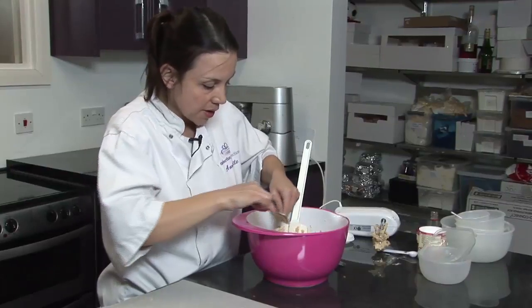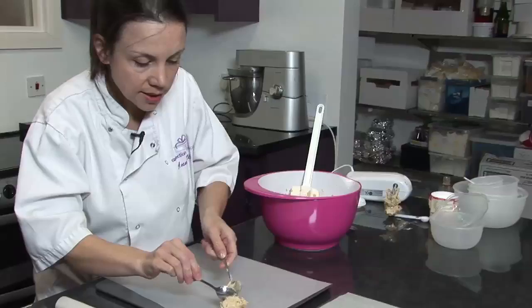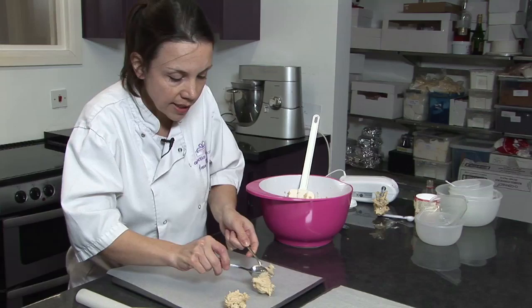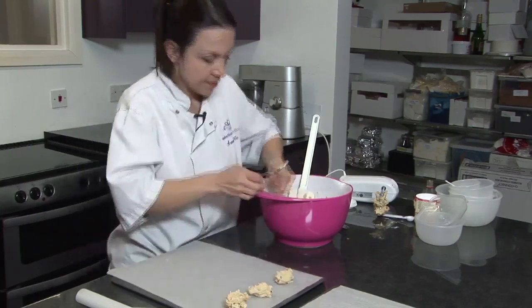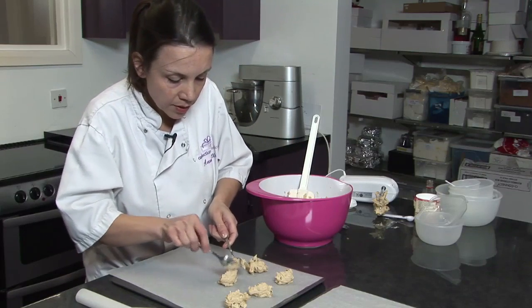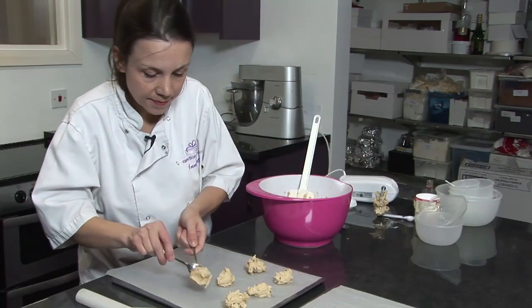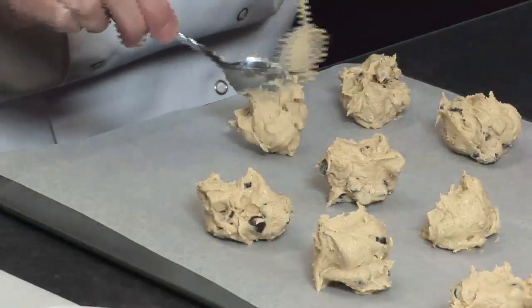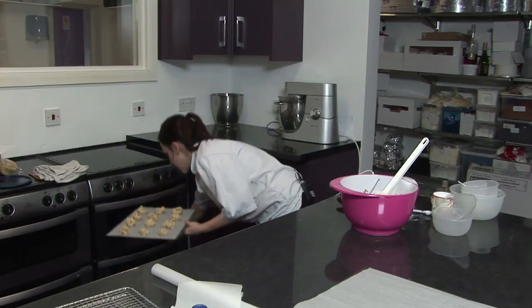Put teaspoons of mixture onto your baking trays. You need to space the mixture out quite reasonably because as these cook they will spread, and try to keep them in a reasonably even shape so that they'll cook more evenly in the oven. Then place your cookies in the oven for about 15 minutes.